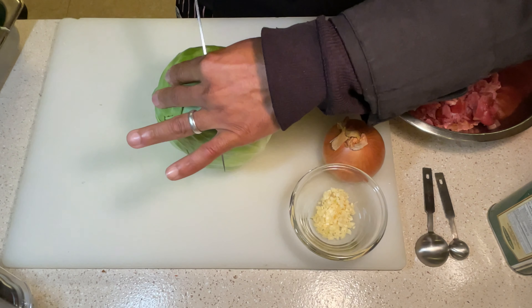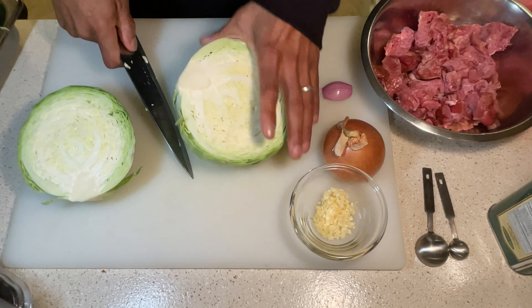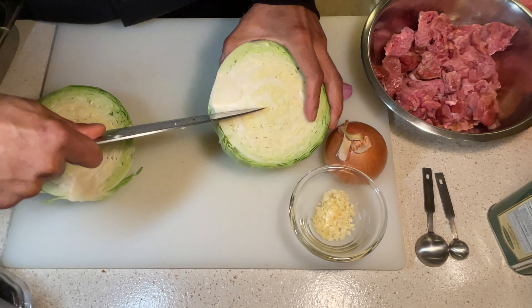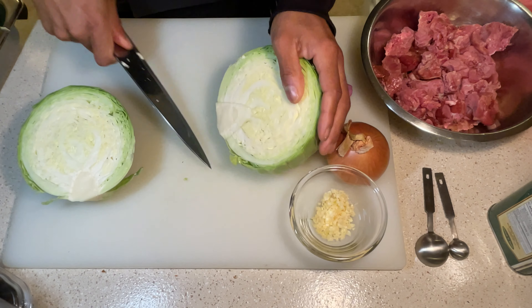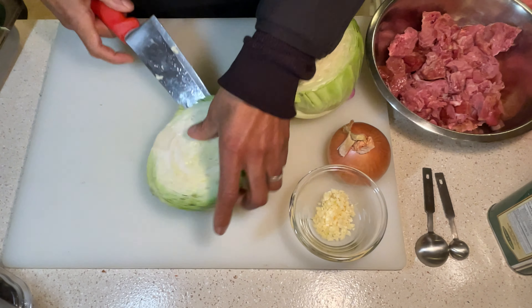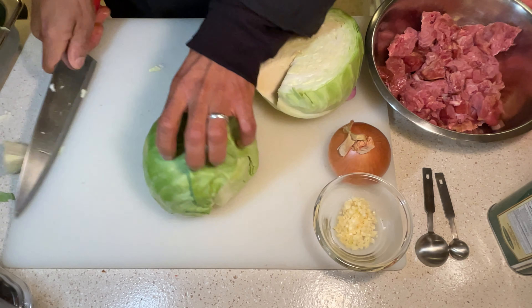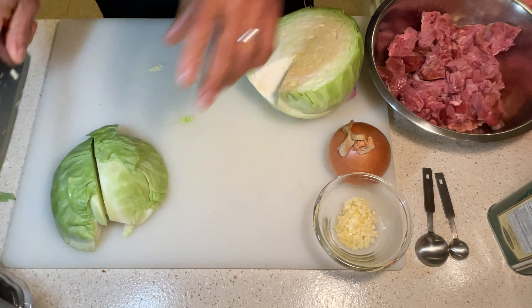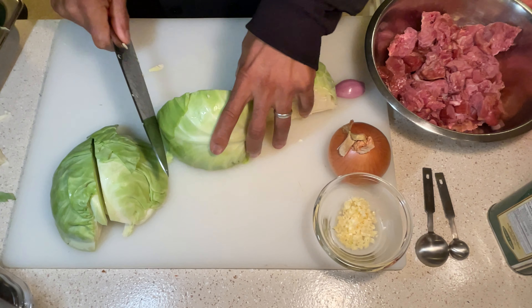When you're cutting your cabbage, you want to take the centerpiece out. You could do it like a professional and just get in there and cut it, or if you don't have great knife skills, just cut it in half one good time, and then make a V right here where the core is. Be careful though — don't want you cutting yourself. You see that V? Boom, take it out, and that's that.